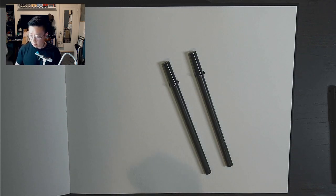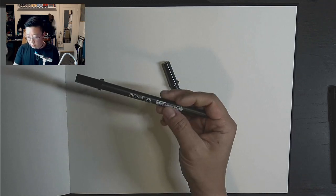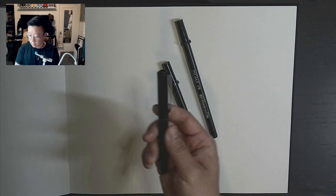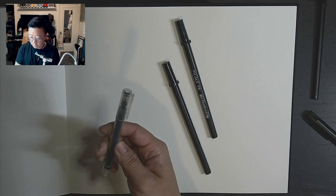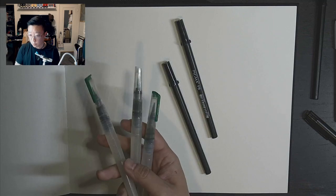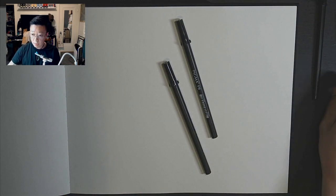I'm going to be drawing with the Pigma FB pen as always. I also have my Ecco felt-tip pen and an unnamed Kuretake felt-tip refillable pen as well. And I have my water brushes for the watercolors coming up later.